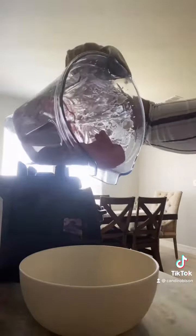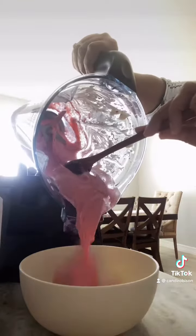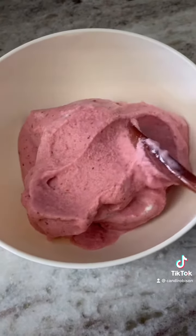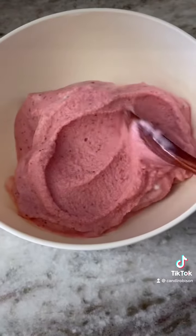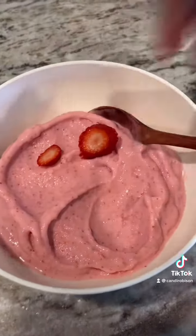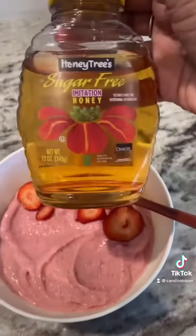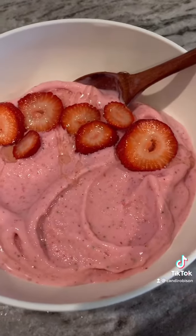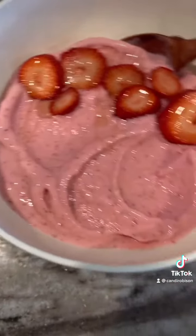The texture turned out perfect for a smoothie bowl. Look at that — adding a few fresh strawberries to the top. This honey is amazing and sugar-free, so you can totally have it on keto. Adding just a little drizzle. This was so good.